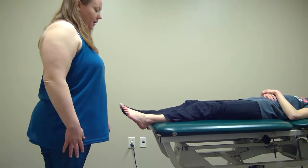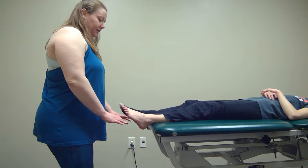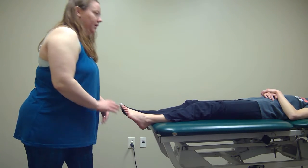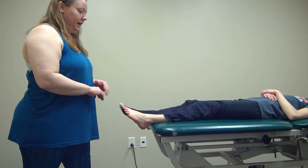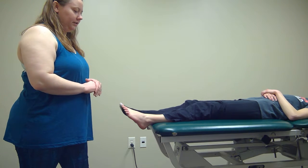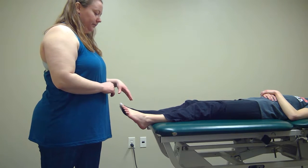I'm going to be demonstrating a high-velocity thrust technique for the ankle. I'm going to have the patient in a supine position. This is indicated for a chronic patient that's had an ankle sprain in the past and now they have reduced dorsiflexion.